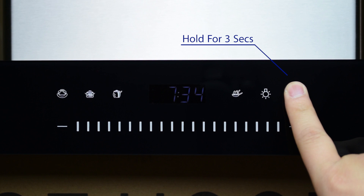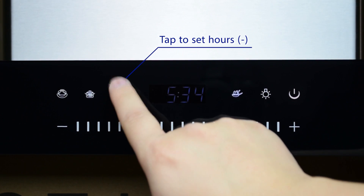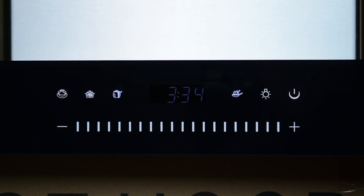Begin by holding the power button for three seconds. The hour will blink. Tap the third and fourth button to set the hour.